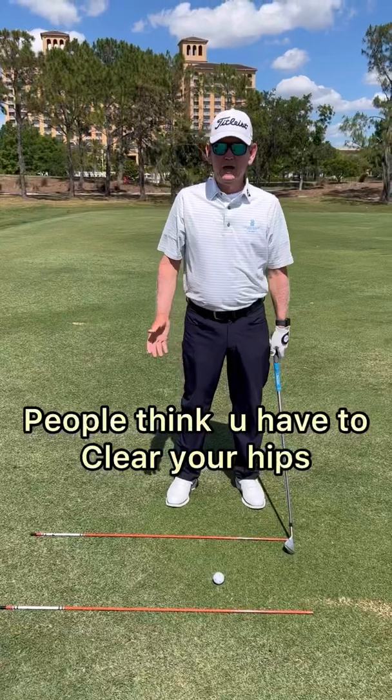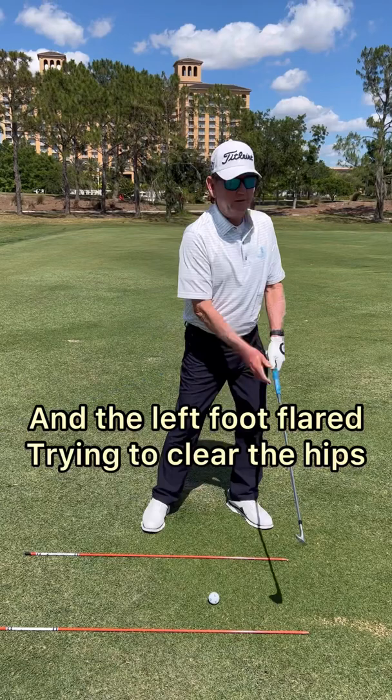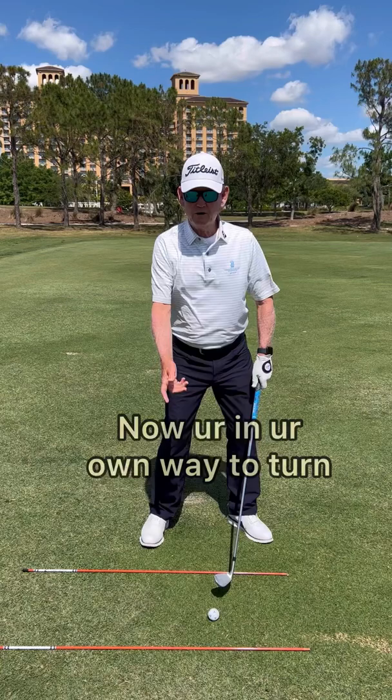A lot of people think you've got to clear your hips, but that's not what we do as upper core players. They've got the right foot straight and the left foot flared, trying to clear the hips. Well, that's the setup with the hips open — now you're in your own way to turn, and a lot of times you sway.